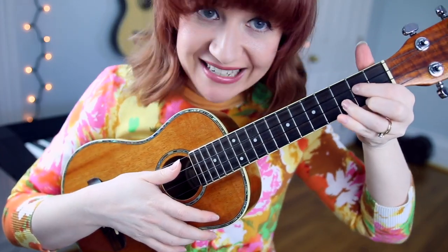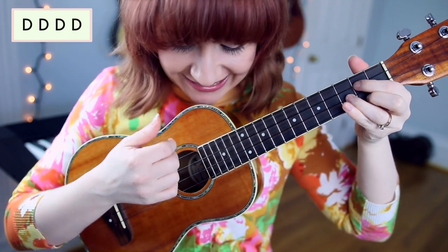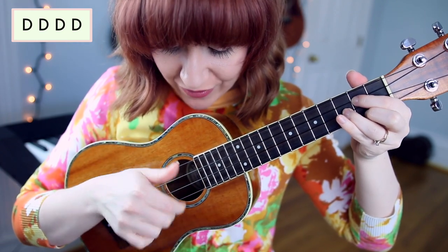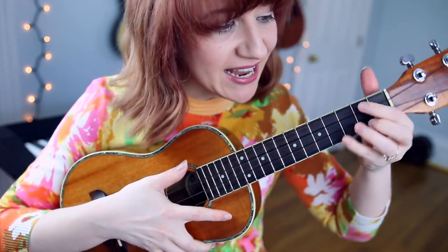The strum pattern for the chorus is down, down, down, down. Slower: down, down, down, down.